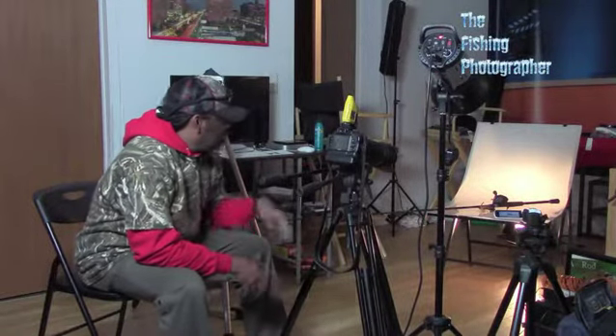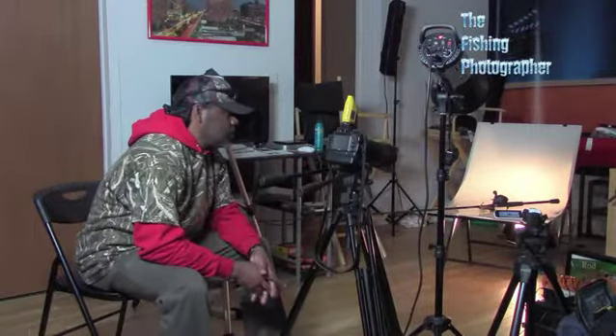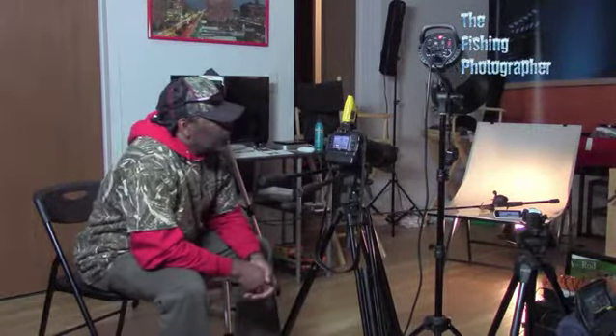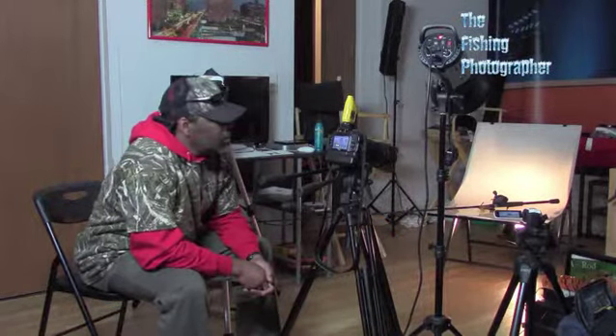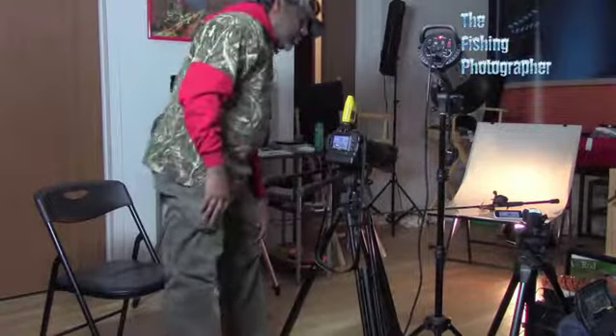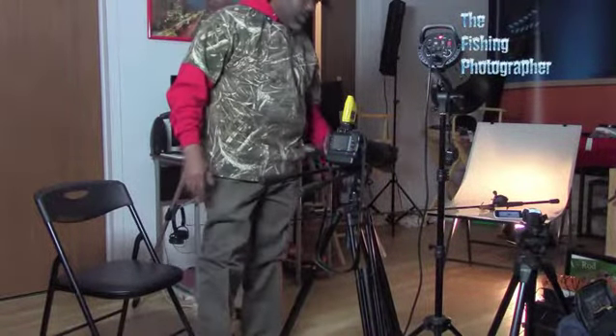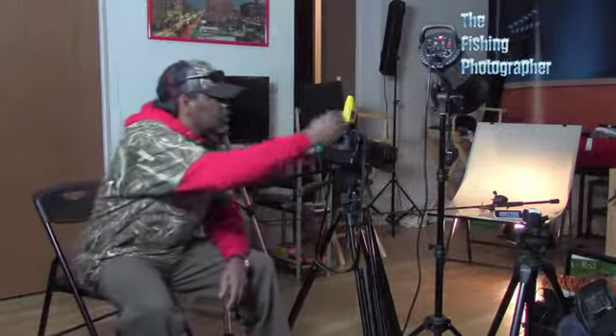I've got my little light table over here, one of my reel setups over here, and I'm shooting with my Nikon. Right now it's at 1/25th of a second, f/1.8, ISO 100. I'm using my Nikon D3300 with my Pocket Wizard attached and my Tamron lens.